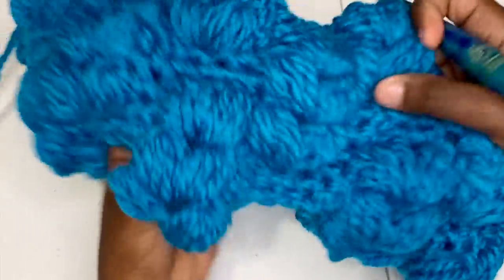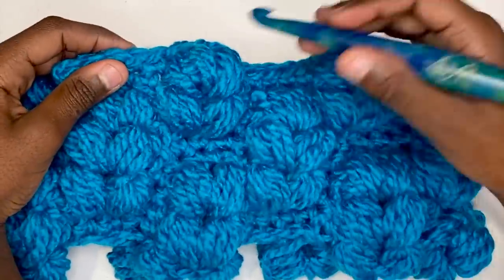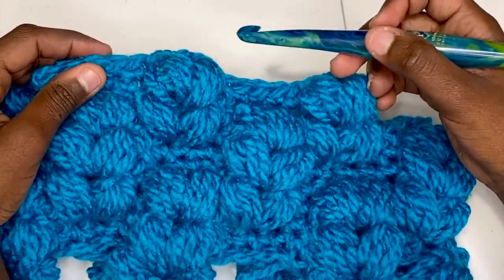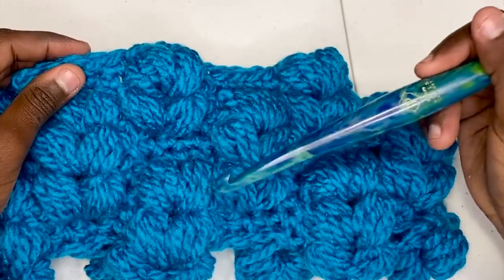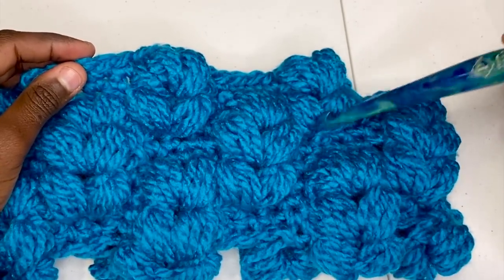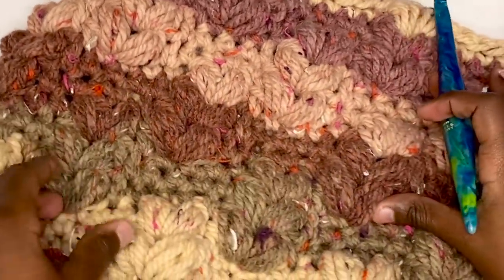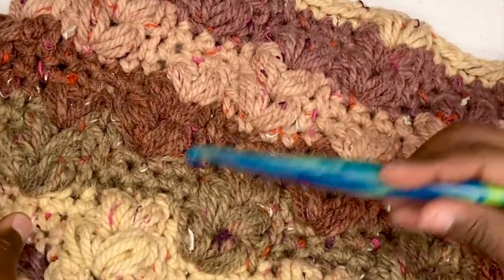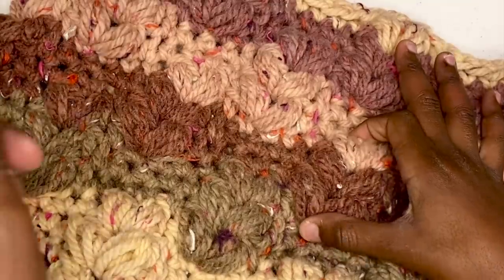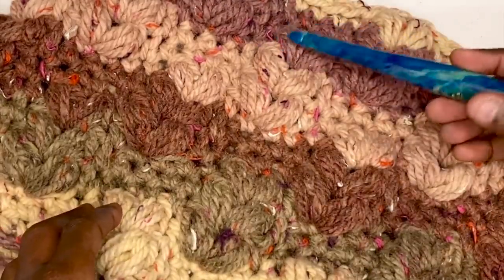Now you can see how this puff stitch is really establishing — very pretty, very nice and textured. You'll need to repeat this row again for your stack of three, then keep repeating the offset rows. After finishing this row, do it again, then start with five single crochets for your first, repeat for three rows, go to two single crochets and repeat for three rows, then puff in the first stitch for three rows. For my pattern, you'll have five puff braids — since each puff group is made up of three rows, mine will be 15 rows total.